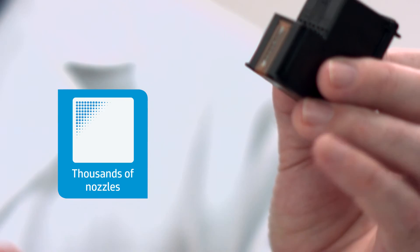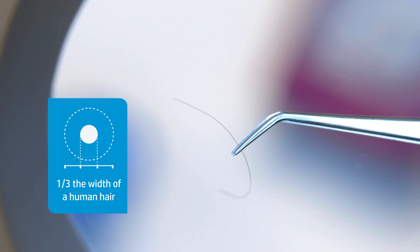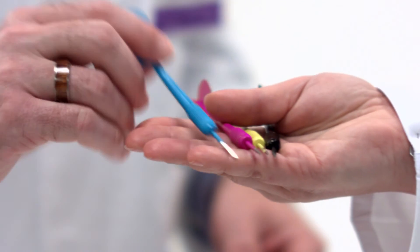HP's modern printheads contain several hundred to several thousand microscopic nozzles — over 42,000 in the office line — each about one third the width of a human hair. But here's where it gets interesting: each one of those nozzles can fire off a precise drop of ink at speeds around 50 kilometers per hour and up to 36,000 times per second, creating layer upon layer of ink drops that combine to make millions of different color combinations, with little margin for error.